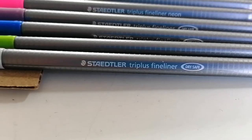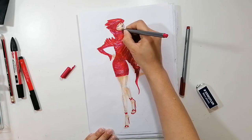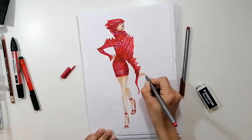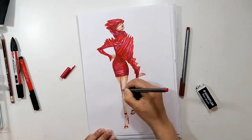I will finish all my details with the Staedtler red Triplus fineliner, which is super fine and delicate, so I can just go over the pencil marks with it and recreate the feeling of a rapid sketch by using red instead.